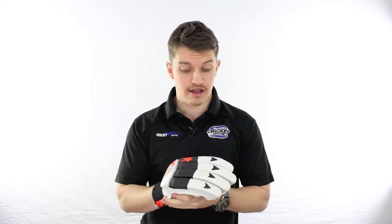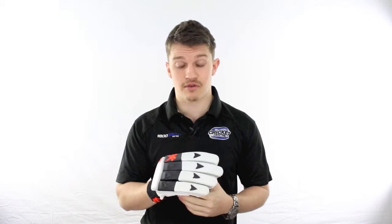Hey guys, it's Fraser here from the Greg Chappell Cricket Centre reviewing today the Steeden Attack 2 Series from the guys at Steeden. Much like the pad, this is a very basic glove. Nothing overly special has gone into this. For those of you that don't want to spend a lot of money and want a cheap glove, this is definitely a good one.